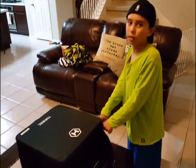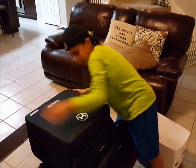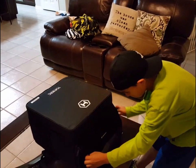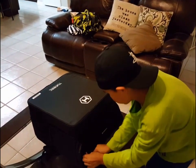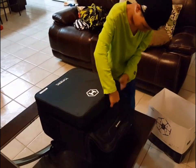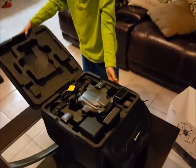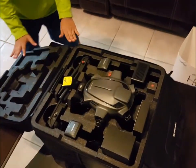Let's look at what it's like inside. There we go — here it all is, right here.